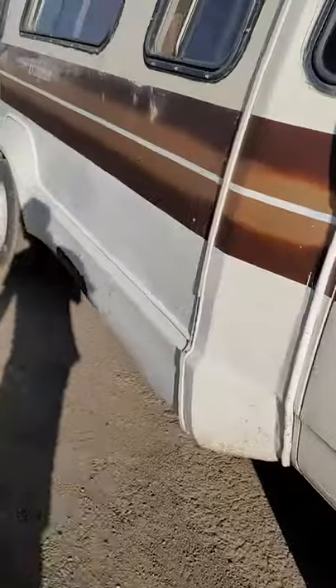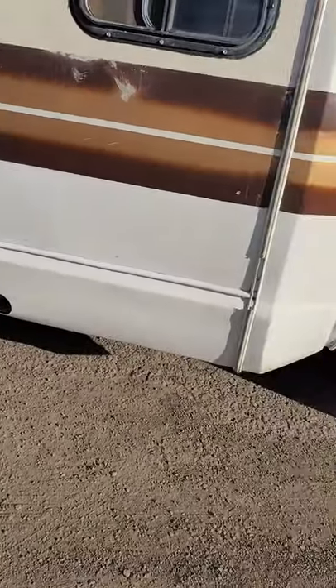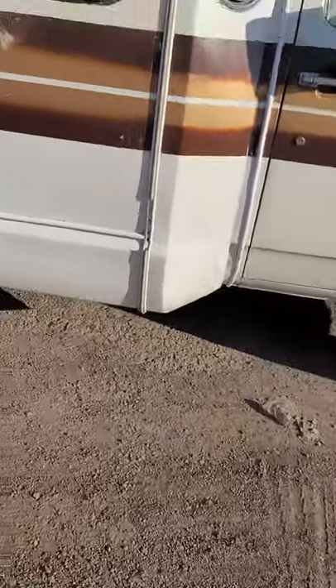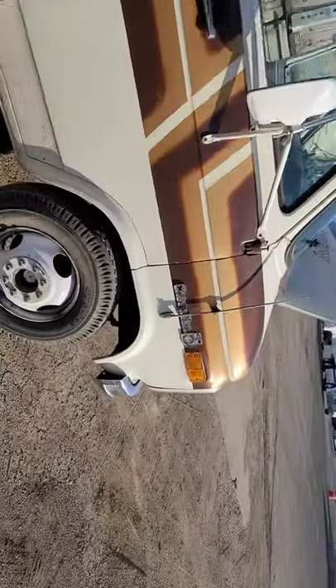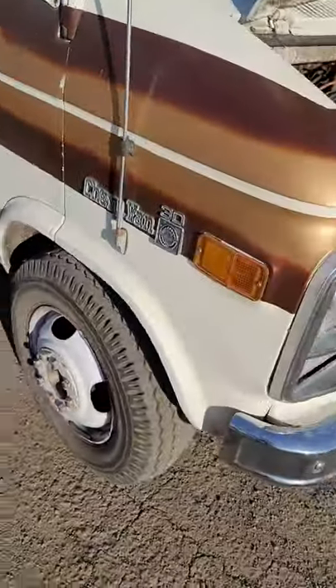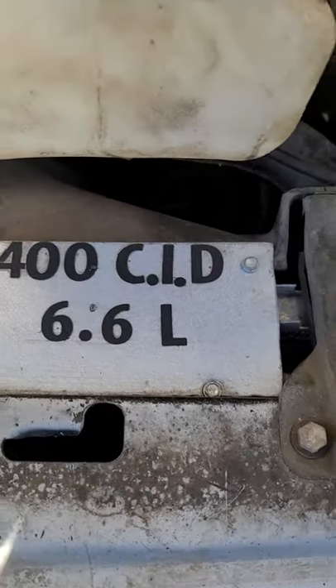All right y'all, hopefully y'all are having a good weekend — happy Easter to everybody. Not too many of these are around, so I'm going to go ahead and show you this. This is a 1980 Chevy Broham conversion. I believe it has 89,000 miles. It's got the 400 small block, 6.6 liter.